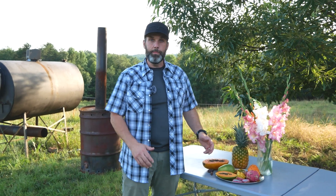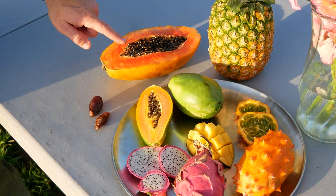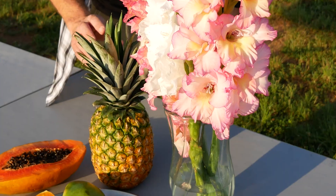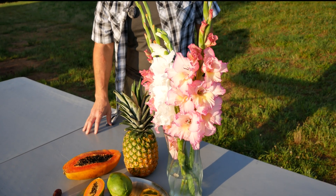Hey, it's Mike with Carbonize This. It's summertime and several of you have asked me to carbonize tropical fruit, so that's what we're going to do today. We've got large and small papaya, dates, dragon fruit, mango, kiwano melon, pineapple, and we're even going to throw in one of these gladiolas, which is a tropical flower.